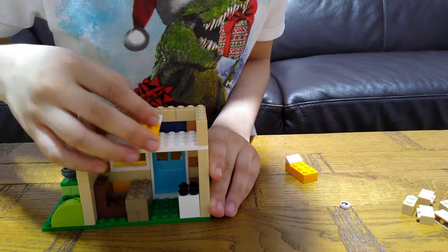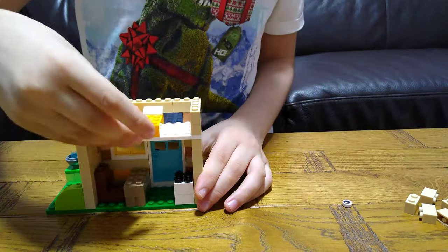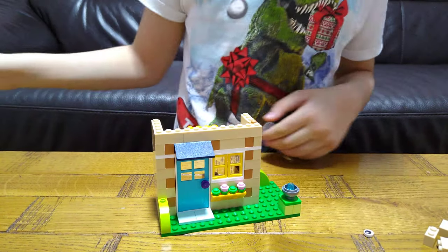Now it's time to build the bed of the house and spin it around. It's time to build the house. It's not a mistake. It's time to build the walls.